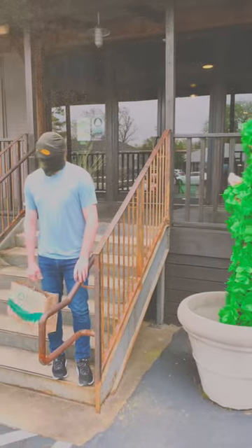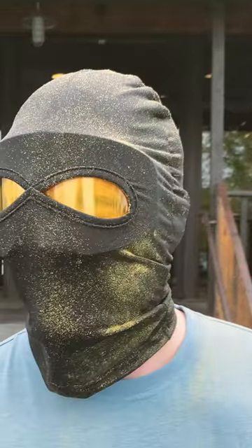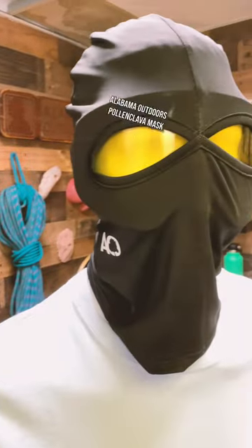Just look at him go, charging through territory previously unnavigable thanks to too much pollen. But now, with the A.O. Pollen Clava Mask, he can dust it off and go about his day. Check it out now at your local Alabama Outdoors.